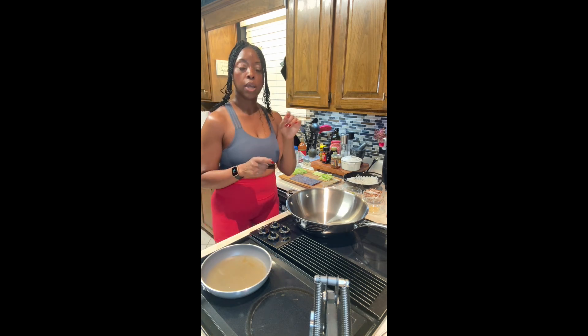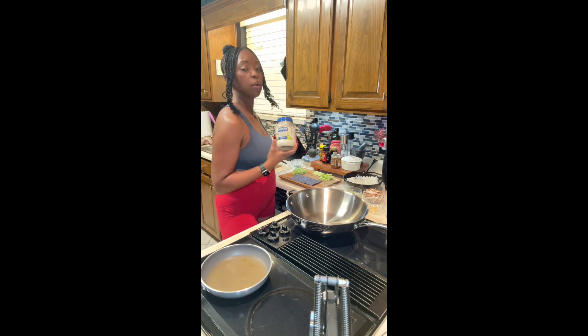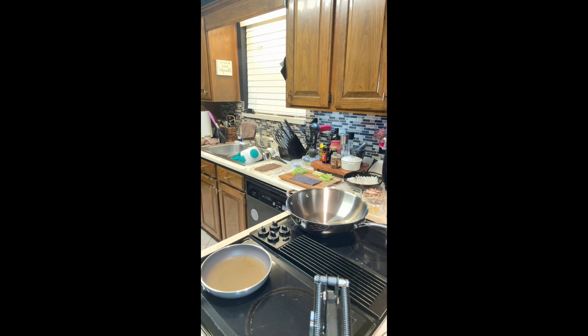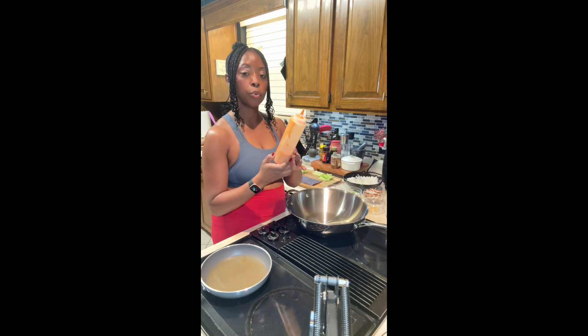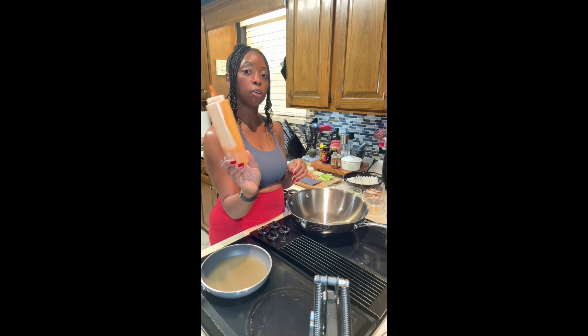To top off my roll I'm going to put some spicy mayo over the top. For the spicy mayo I use Tabasco sriracha and vegan Hellman's mayo to drizzle over the top. Here's the spicy mayo that I put in this container that I'll drizzle over the roll.